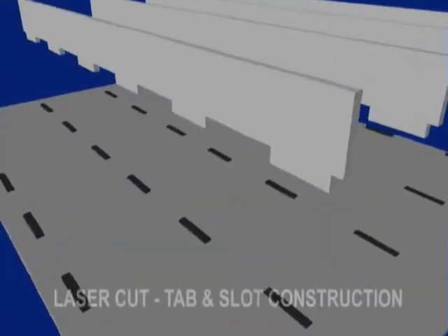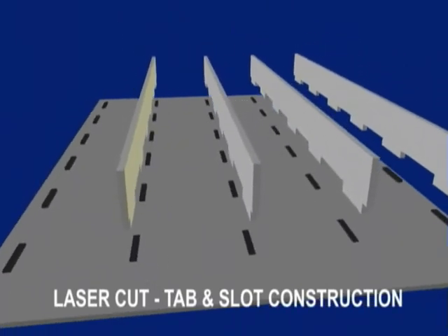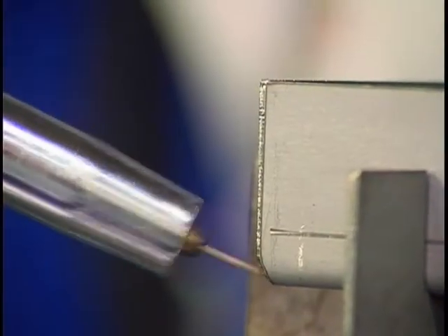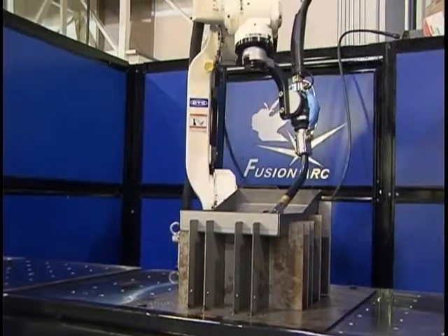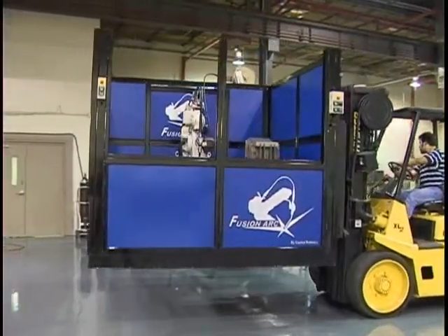By utilizing tab and slot construction, we have reduced weight and increased overall strength, providing a very rigid foundation. This minimizes resonance, which enables us to take advantage of the new A2's unmatched speeds. The new modular design enables us to integrate peripheral access or stations as required, quickly adapting to the customer's needs.